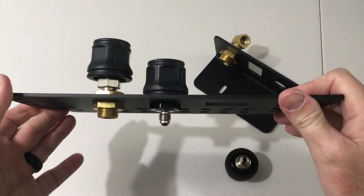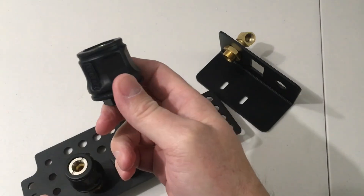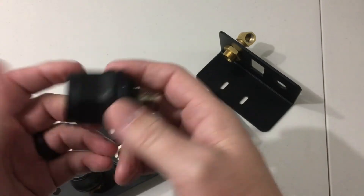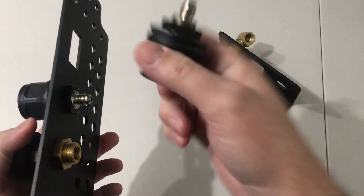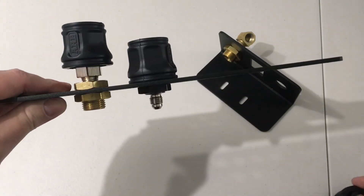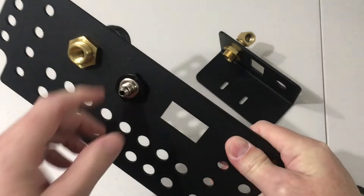Just wanted to show the difference and show what you might already have with the compressor and what the preferred method is. There are a couple of places online — Amazon, Northridge 4x4, and others — that sell this JIC-4 coupler for about $13 to $14. By the time you buy all the fittings to make another type work, you're already paying for this. I really designed these holes to fit this fitting because it's just so much nicer — and being a designer looking at aesthetics, I really like how this air coupler looks and it works much better.